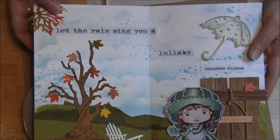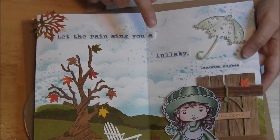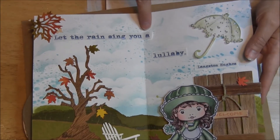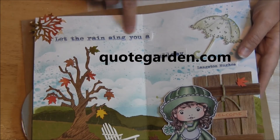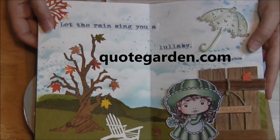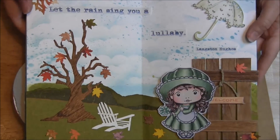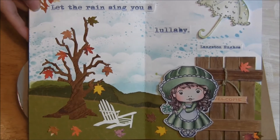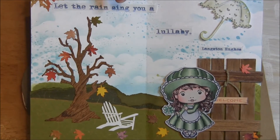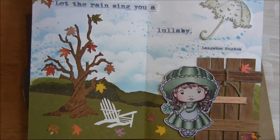There's my scene. I've got a 'Let the Rain Sing You a Lullaby' by Langston Hughes. I found this on a website that has quotes, and I thought that was really cute. Thank you for watching. Thank you, Jan, for this class. I will leave the link below so that you can go check out the classes if you're interested. Thanks for watching. Have a great day.